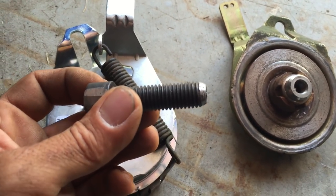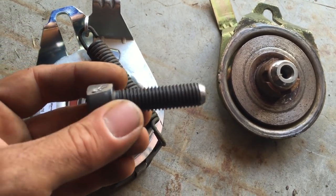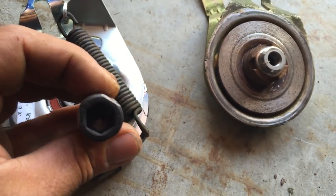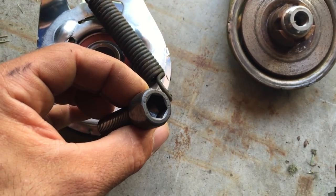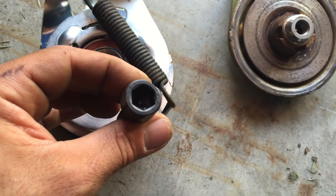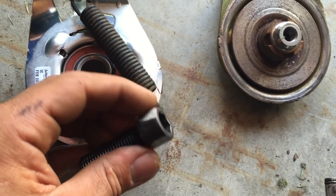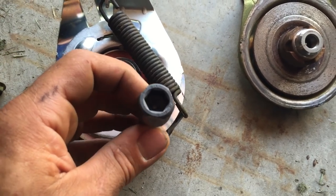It's an M14 metric — it's not a fine thread; I don't know the pitch number, but as you can see it's just regular M14. The one I have here has an Allen key head, but what you want is a hex head — it's easier to thread on. I had to grind down the head here in order to get a good pair of vice grips to keep turning it.